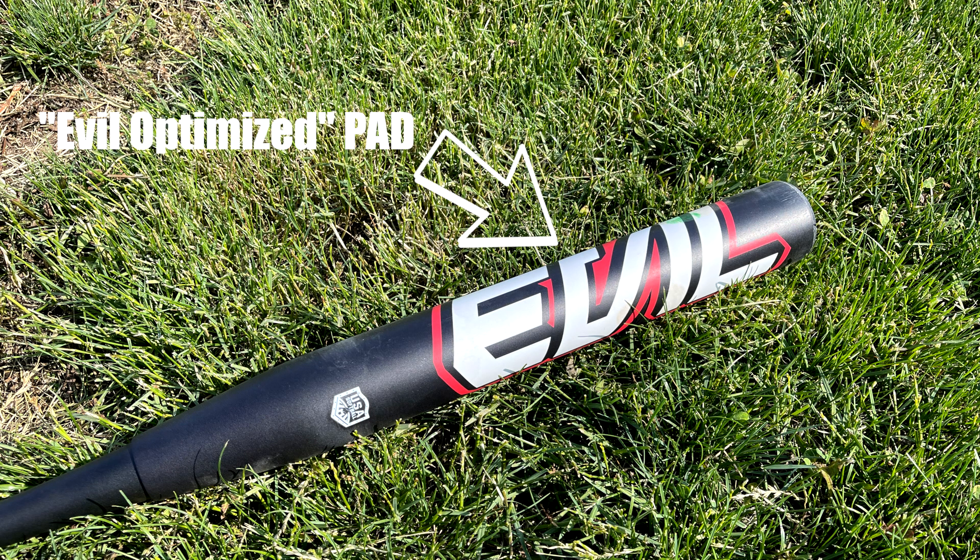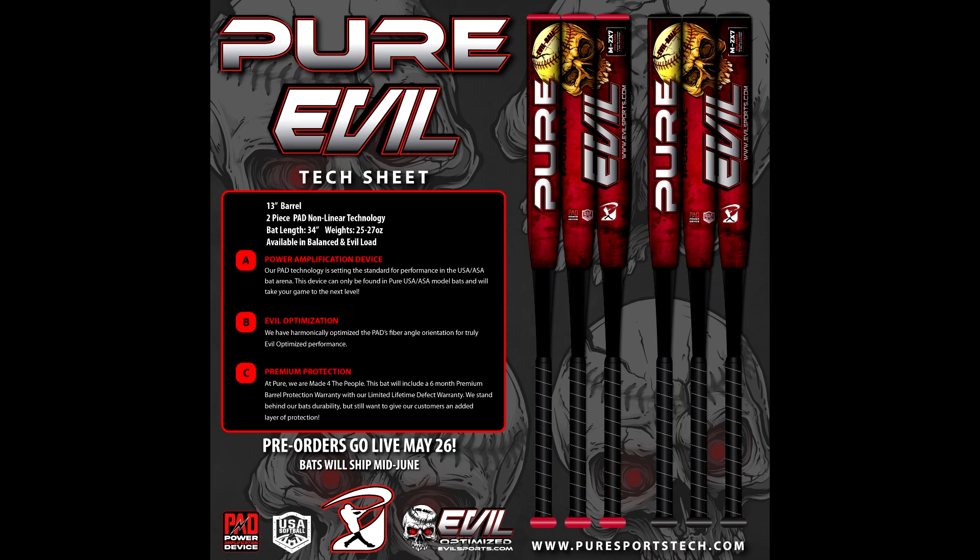The biggest change has been in the design of the PAD technology, which has been Evil optimized. Not sure if I'm at liberty to discuss any of that — I'll let Bobby cover that when the bats hit the market. This is a production prototype; it's stamped, it's on the list. This is the bat that will get out to customers, though this particular one will look different. Here is the paint scheme he's going with for the first round of bats.